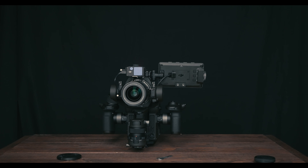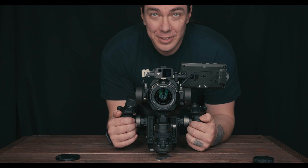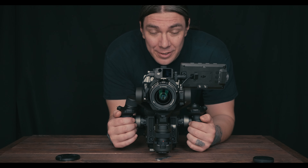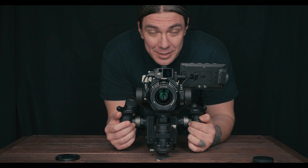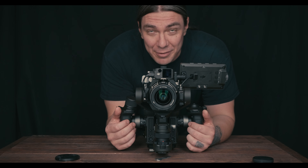All right, we're back over to the a7s3 side. There's the difference in the audio — let me know in the comments what you think about the audio quality coming straight out of this camera.